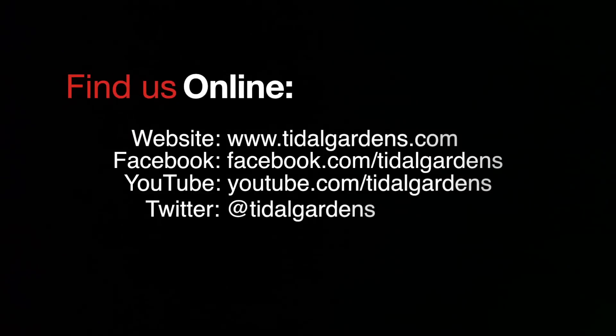Thanks again for watching and I hope this video was helpful to all those Acan enthusiasts out there. Check us out online at tidalgardens.com.